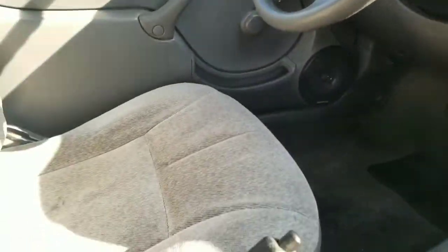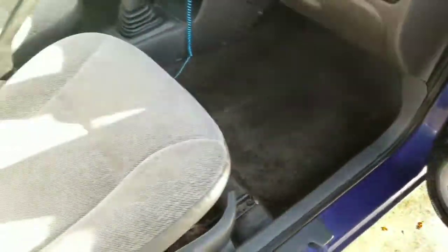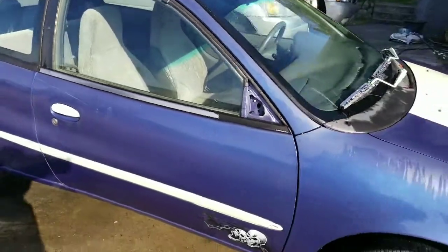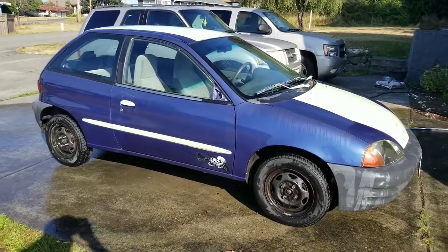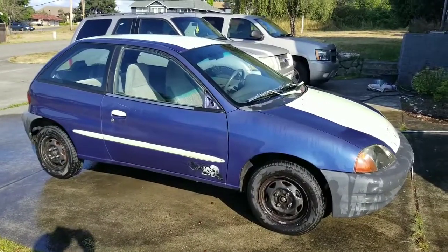Hopefully you're able to see a good before and after — so it looks good. Not bad for free. Still got an oil leak, but I'm pretty sure I can fix that. If you made it this far, thanks for watching.